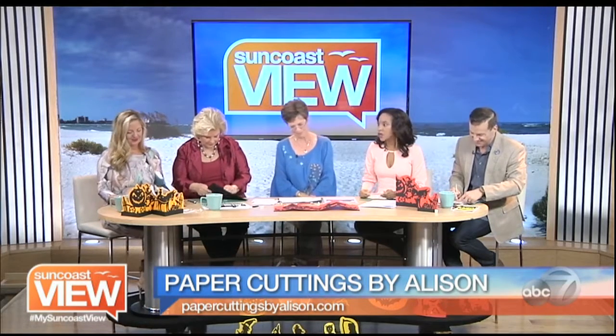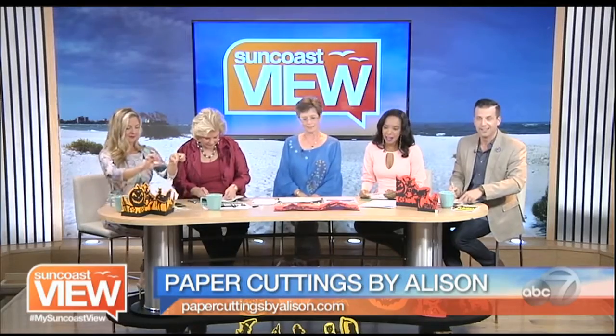This is a good thing — you can keep the kid occupied for a very long time on these projects. Absolutely. It's a great family thing to do. People love this as a family get-together. Well, thank you so much, Allison. And if you want to find out more about any of Allison's crafts, you can visit her at papercuttingbyallison.com.